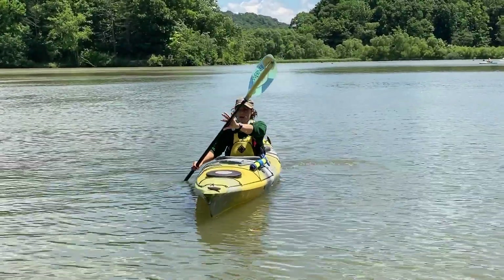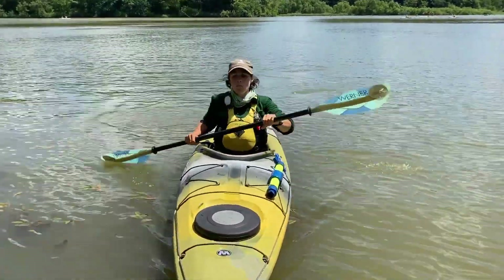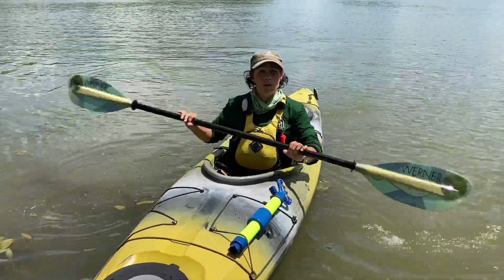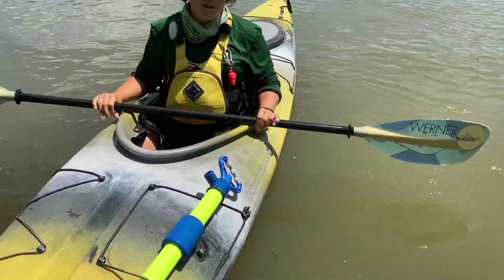I'm going to think about rotating with my torso, catching and going feet to seat, almost as if I'm pulling my boat forwards through the water. That's a little bit about the forward stroke.